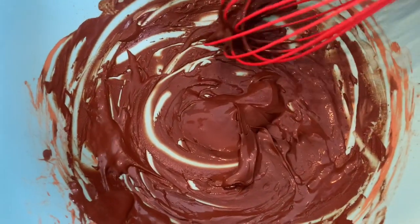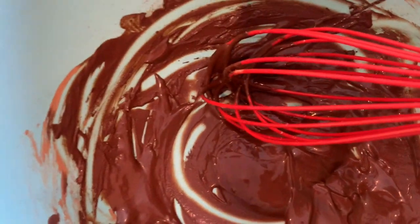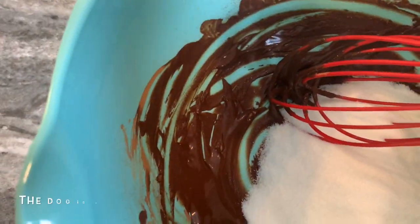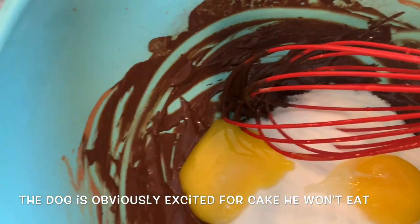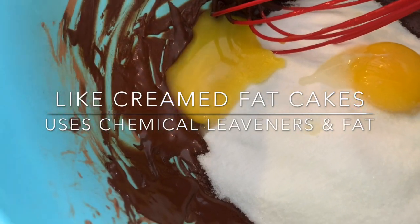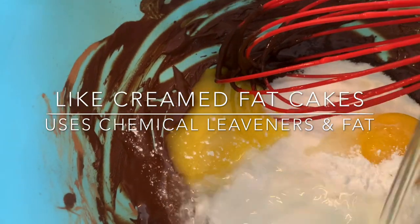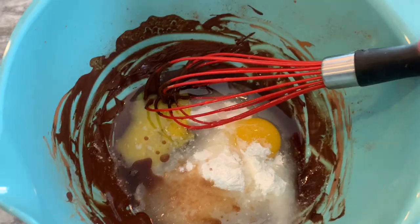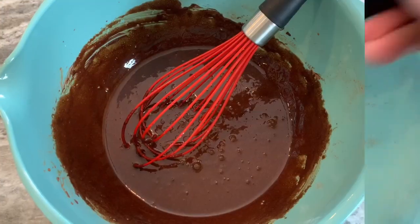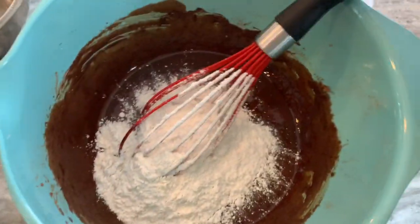Our cream-fat component will include the chocolate mixture, and then we're going to be adding our three-quarters cup of sugar, our egg yolks, our leavening agents — so we have baking powder and baking soda — I also have my salt in there, canola oil, and I'll be adding my vanilla. Then we're going to whisk this all together, and then we will add our sifted cake flour and whisk together.